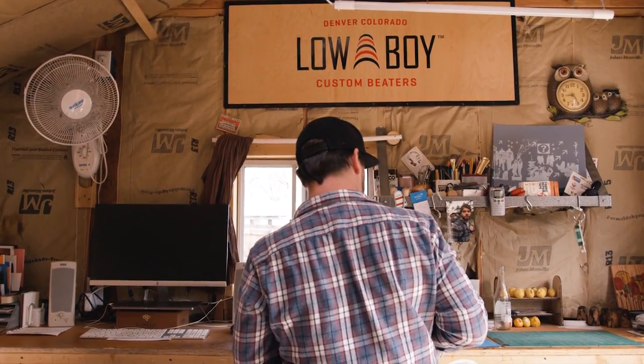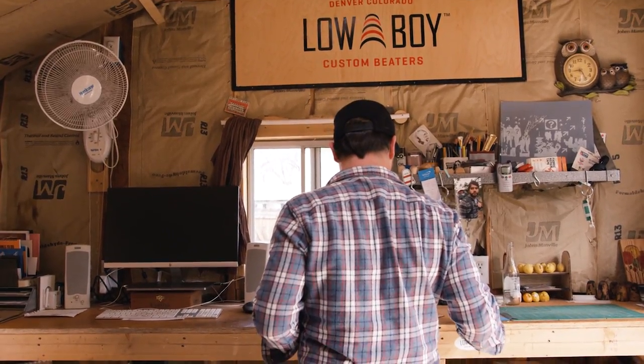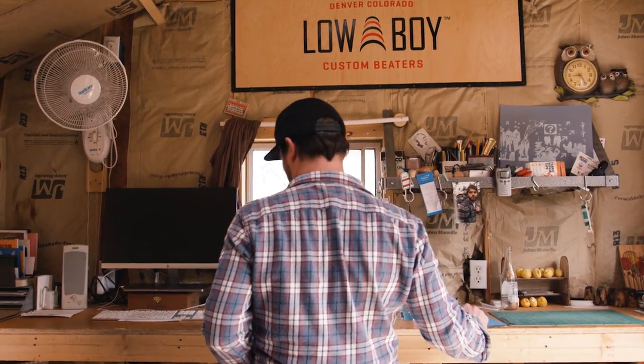When we first started, we were probably a year into the business or so, and we got an email from this drum tech named Oshwin. And he said, hey, I'm teching with Glenn Coachy right now with Wilco, and we'd really love to test out some beaters from you.